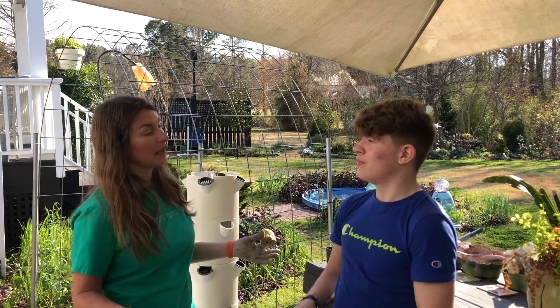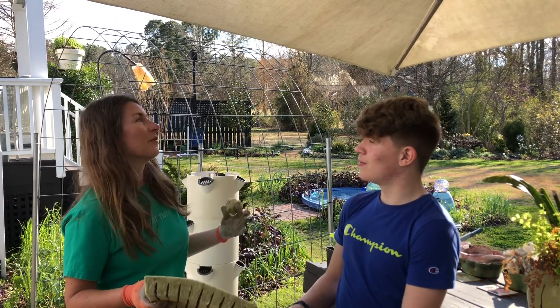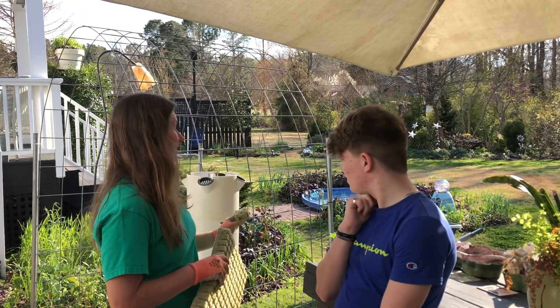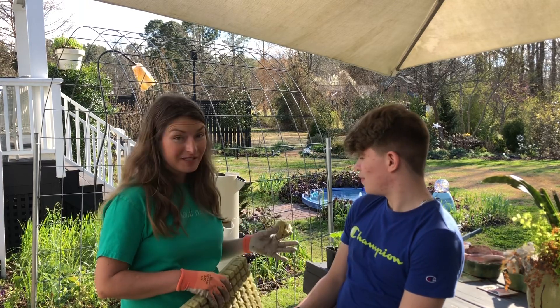You've been growing in hydroponics since you were like eight. I don't want to lead you to the answer but is this your favorite system? Yes. It's the most user-friendly. A lot of our other hydroponic systems need a lot of maintenance. The Tower Garden is really special in that it doesn't — it runs on its own. It does have a very intricate timer.